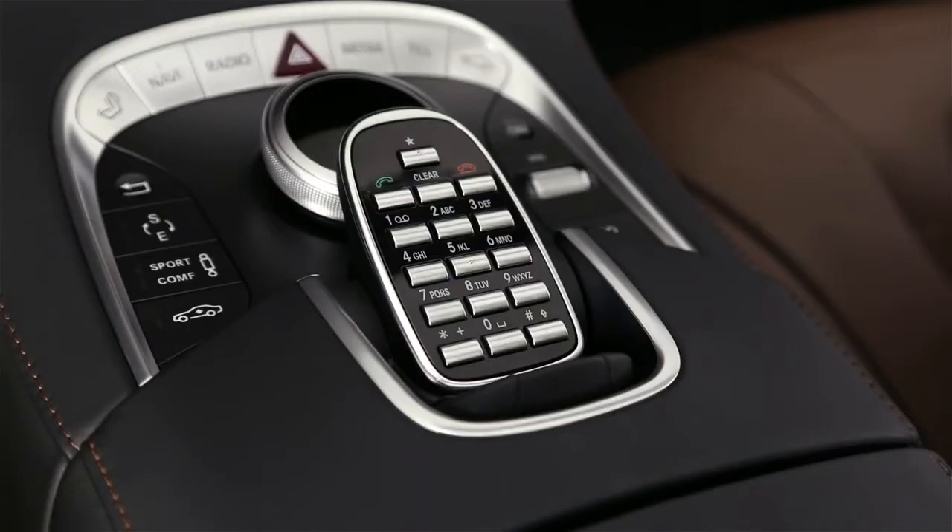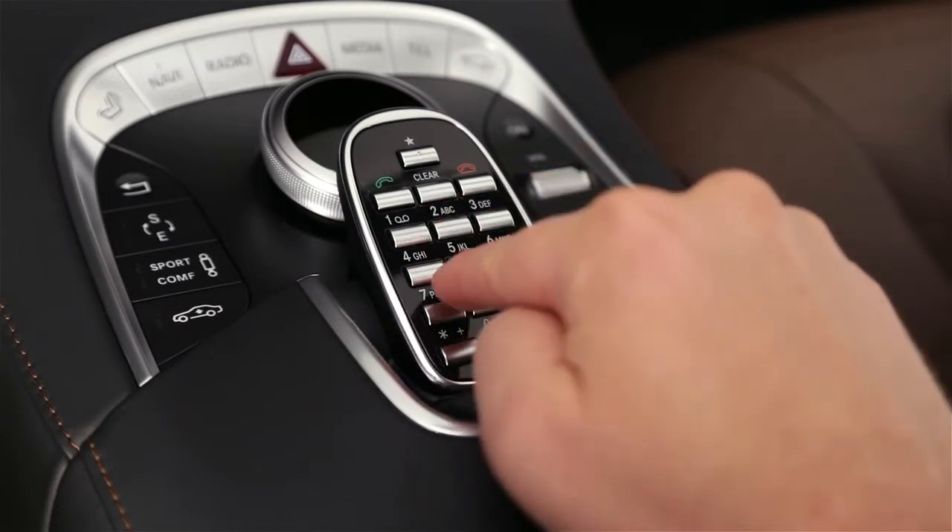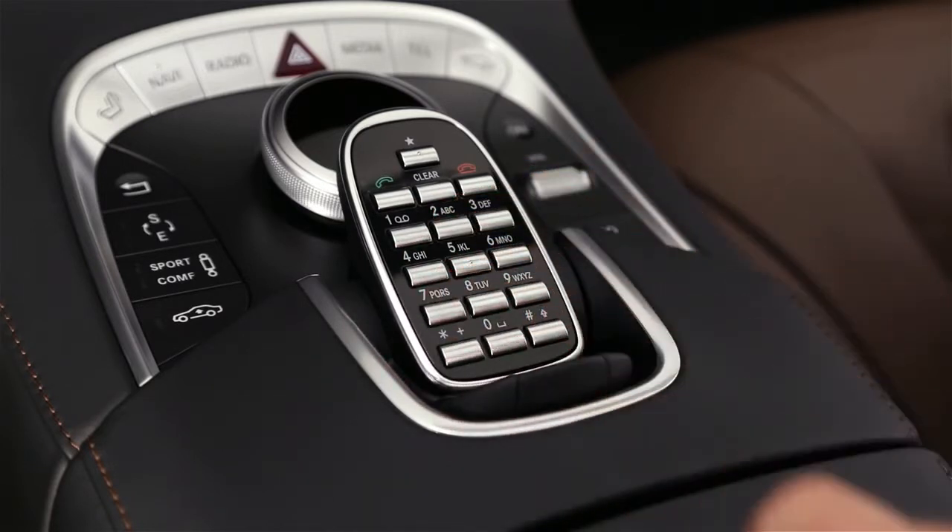If you know the frequency number of the station you want, you can enter it directly on the keypad. First press the asterisk key at the lower left, then enter the station's frequency, like 102.7, then finish with the pound sign.